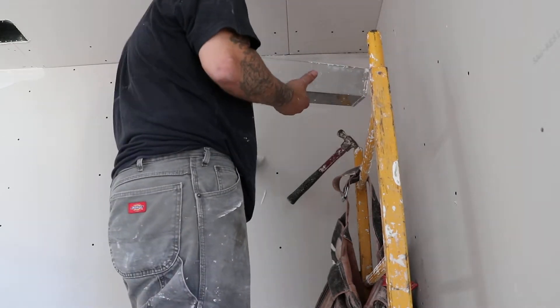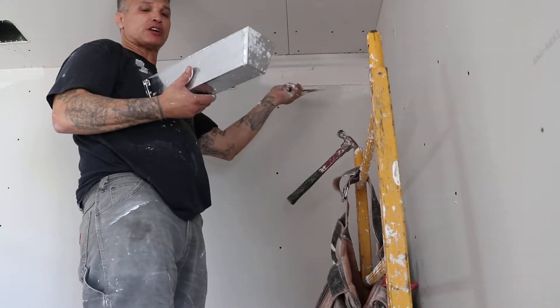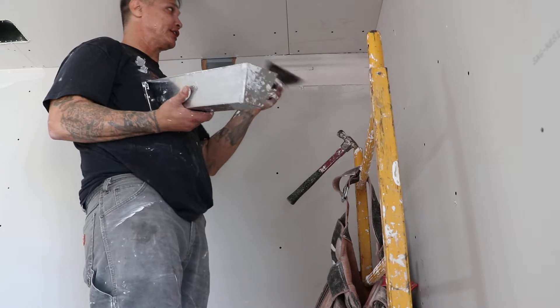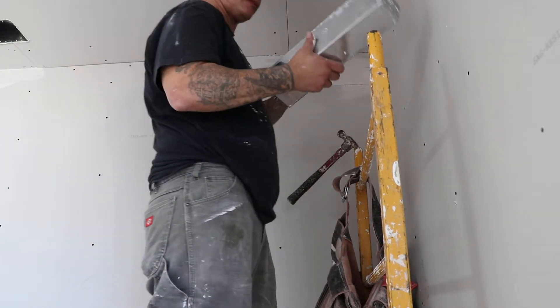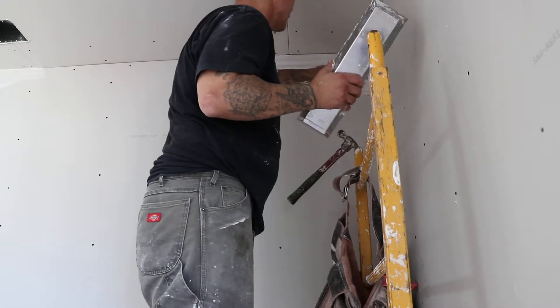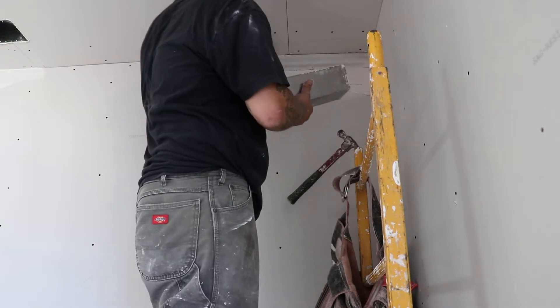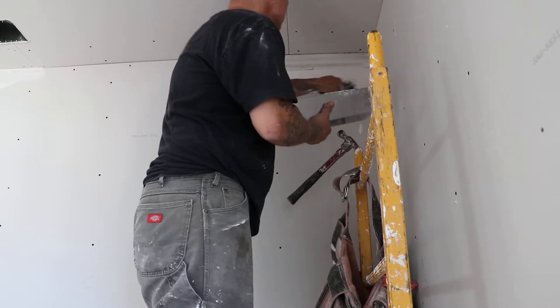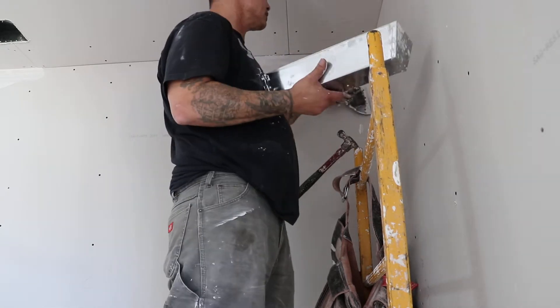On big little areas like this, you just want to fill the cavity up — there's about a half inch of material that needs to go in there. Just want to fill it up and knife it all flat. It's pretty much that simple; anybody can do it.